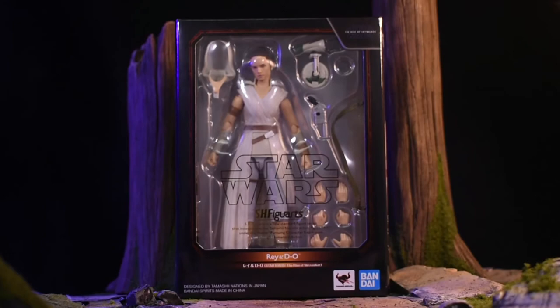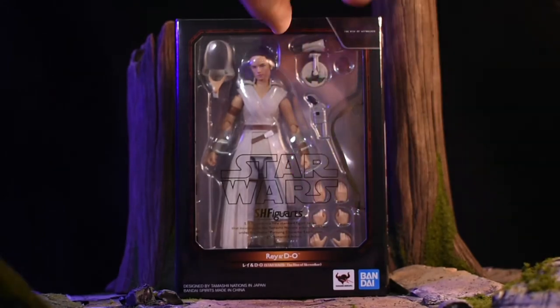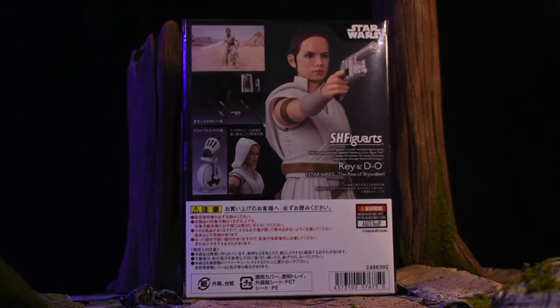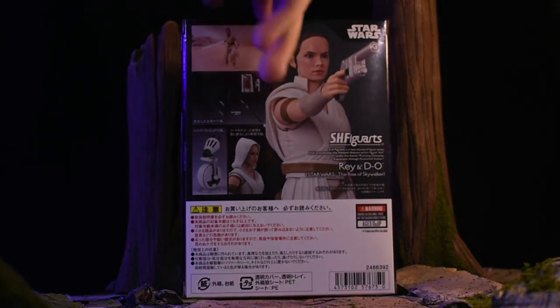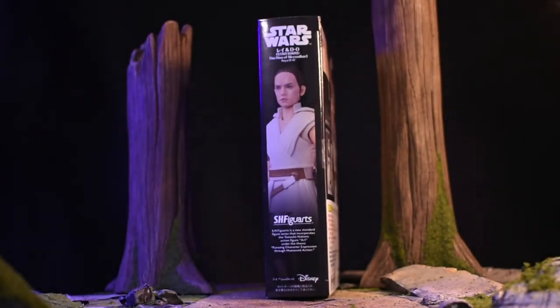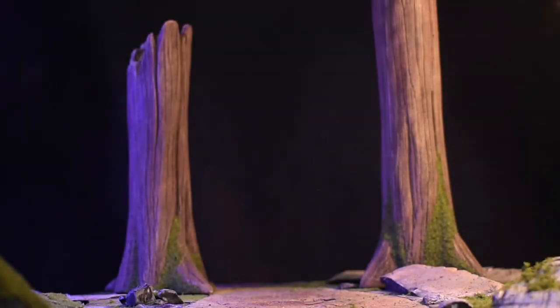Taking a look at the packaging, it's the standard SHF packaging we've been getting with the Star Wars logo on the side. Got some cool product shots of Rey with her blaster and all her cool accessories in the Rise of Skywalker style, and then the nice product image on the side. Let's crack her open, shall we?